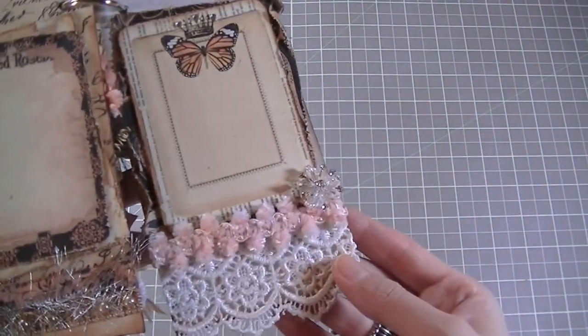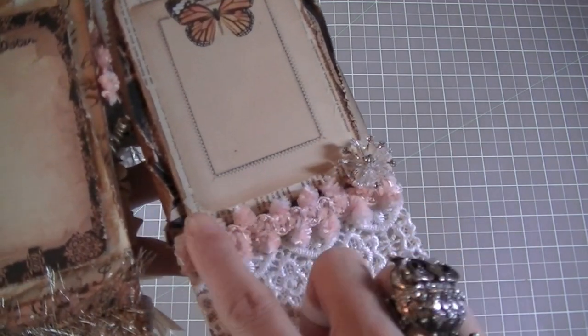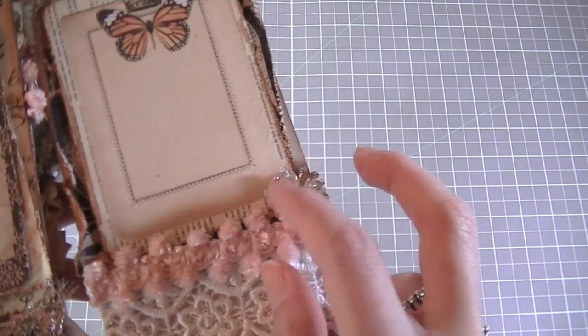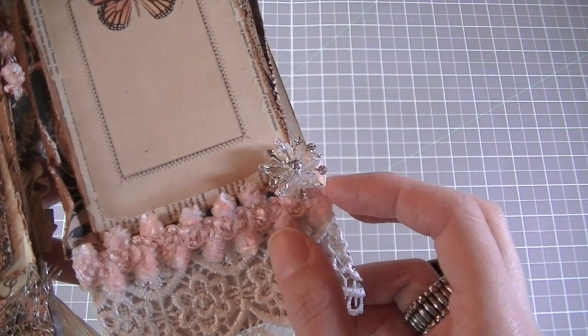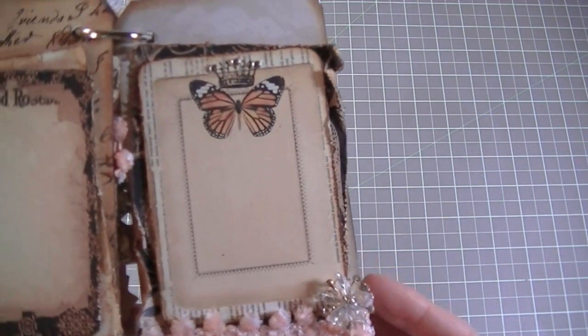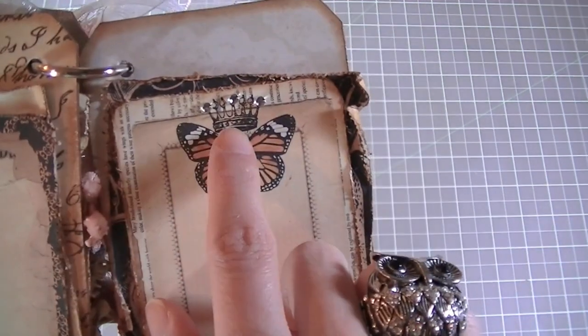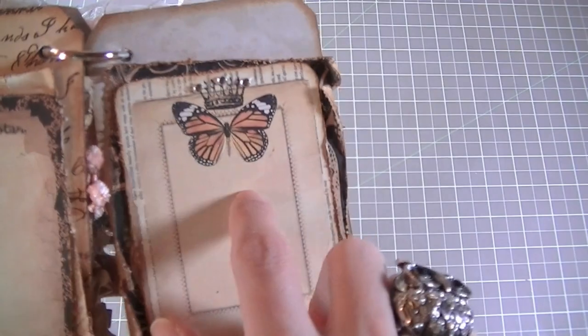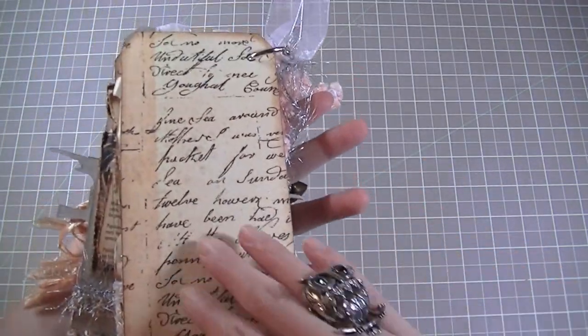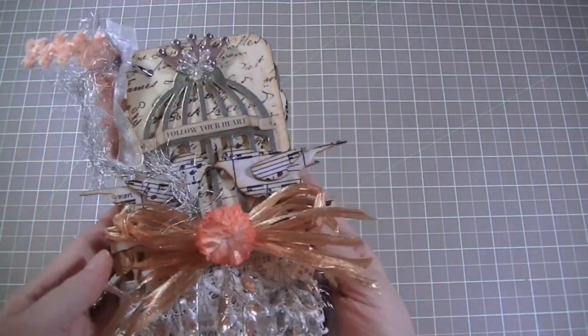Then the last page — again, more of that lace, more of the trim, and more of those blingy flowers that the Paper Niche sells at the embellishment bar. This is from the collection — I put some bling on the top of the crown. And that's it, that's the back. That is the end of the mini album.